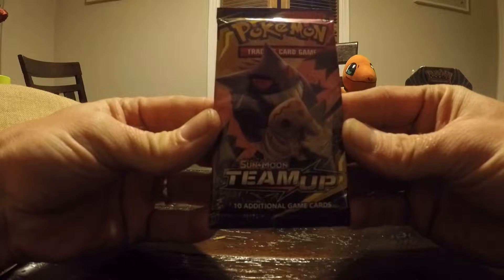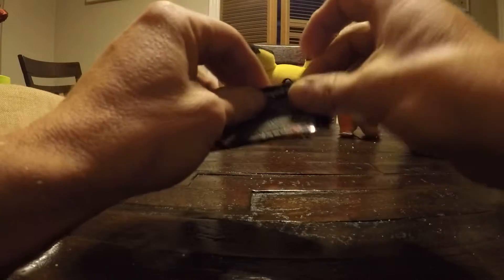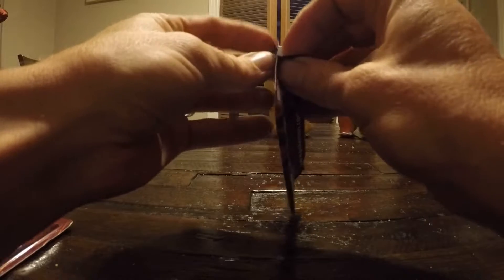That looks like a cool one — Sun and Moon team up. Let's get it cracking here. Make sure you guys like this video. If you haven't seen our other videos, go ahead and take a look — we opened some very good packs and got some good stuff. Make sure you subscribe. We do this quite often.